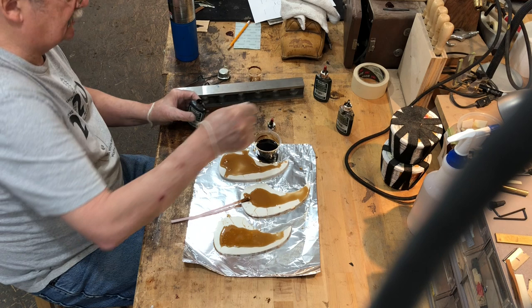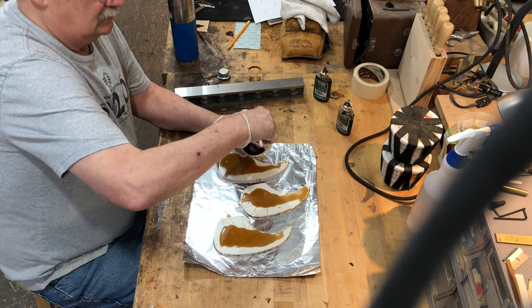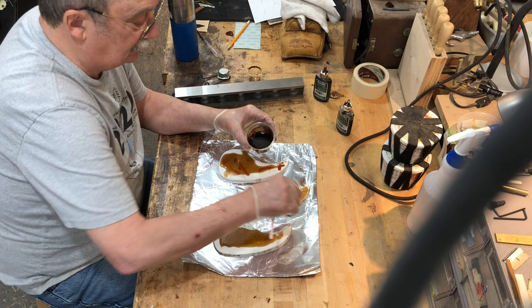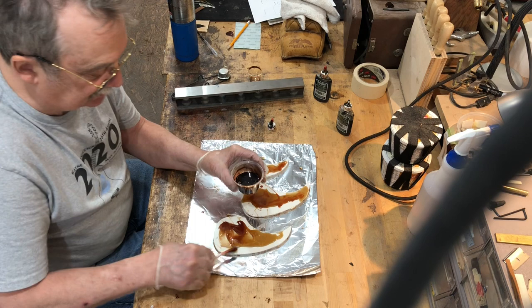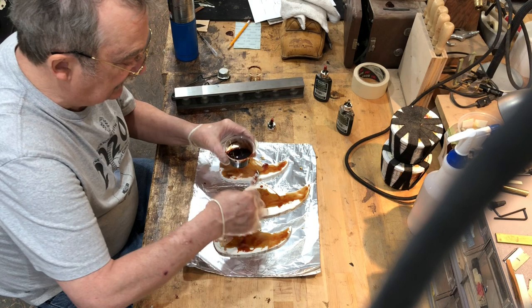Now he moves to the reddish brown — he needs three drops and adds hardener again. He stirs it gently; it makes a very red color. You don't need a lot of it, but it helps contribute to the overall look. He dabs it on randomly, just smearing it in — no precision needed, just a little bit of red.